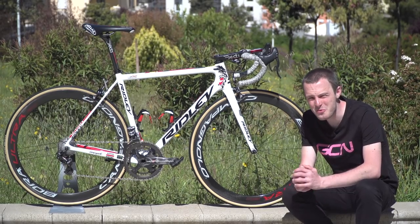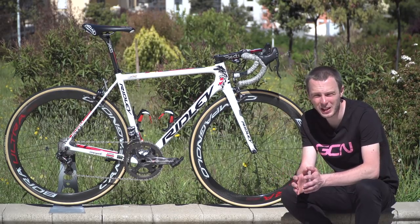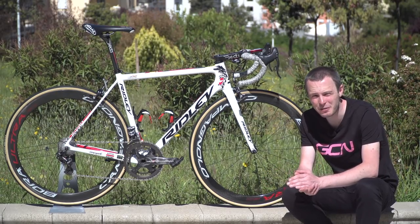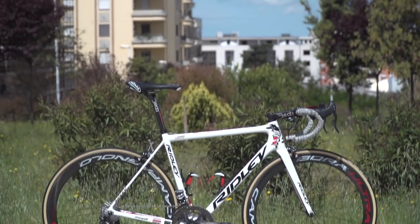This is Andre Greipel's Ridley Helium SLX. The Ridley Helium SLX is Ridley's lightweight climbing frame that was redesigned for 2017, and it was first seen at a race at the Tour Down Under in January 2017.